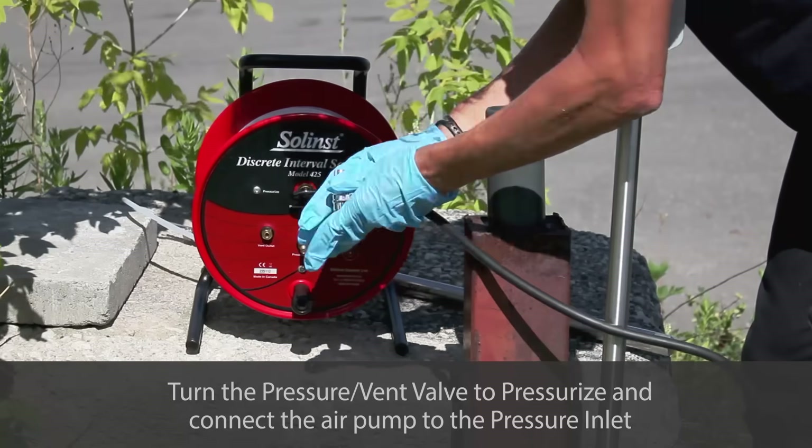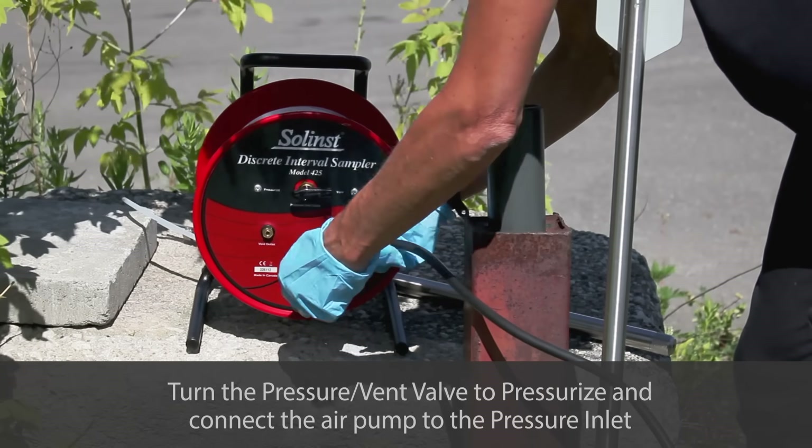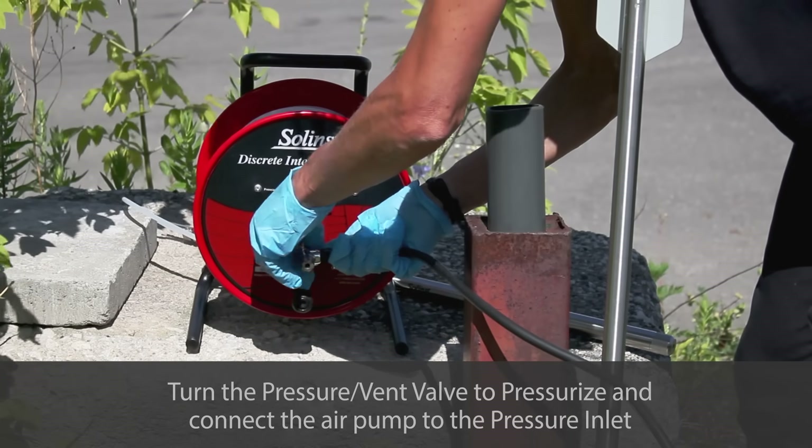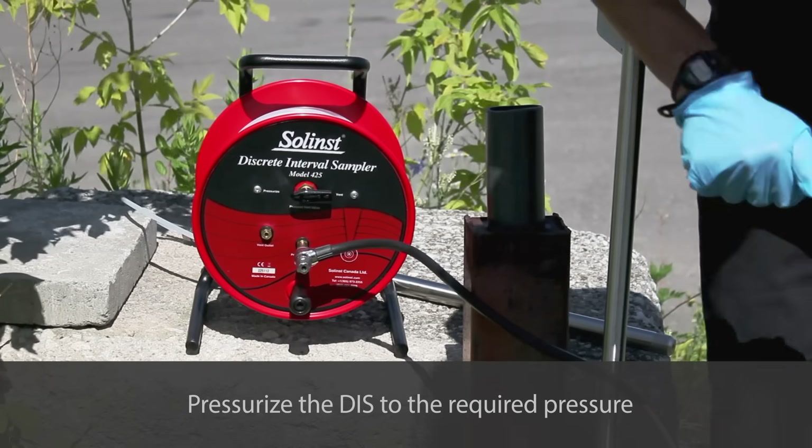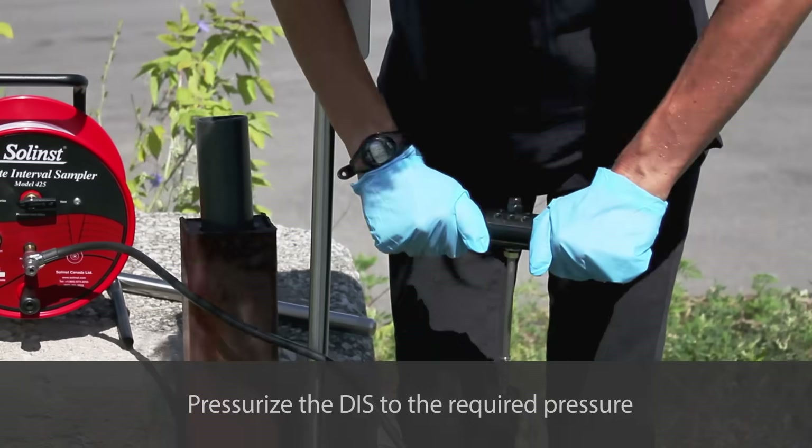Next, turn the valve on the tubing reel to pressurize and connect the hand pump to the pressure inlet. Now use the hand pump to pressurize the DIS to the required pressure. This will close the bottom check ball in the DIS.